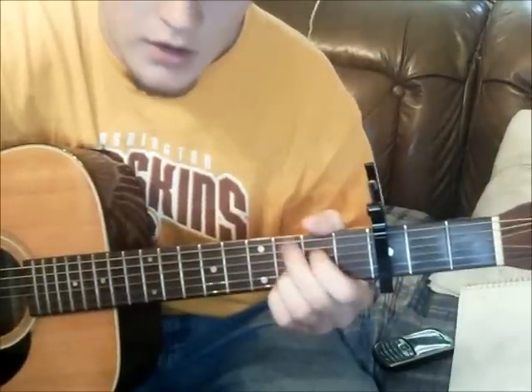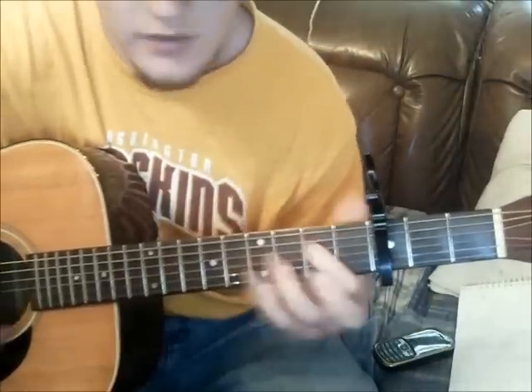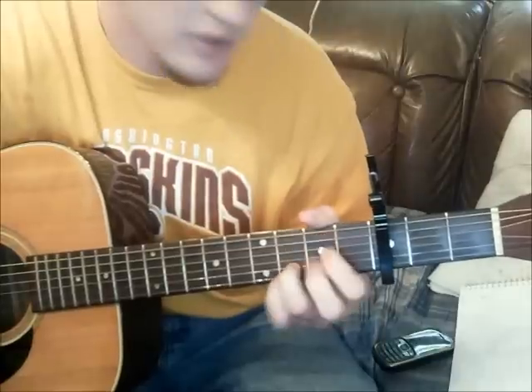So what I did there — D to A to Bm to A to G — that's what we'll work on first.